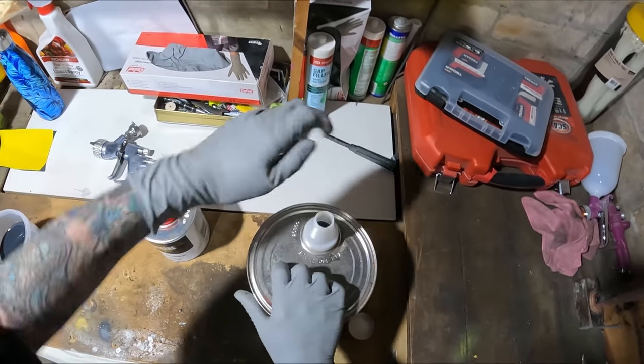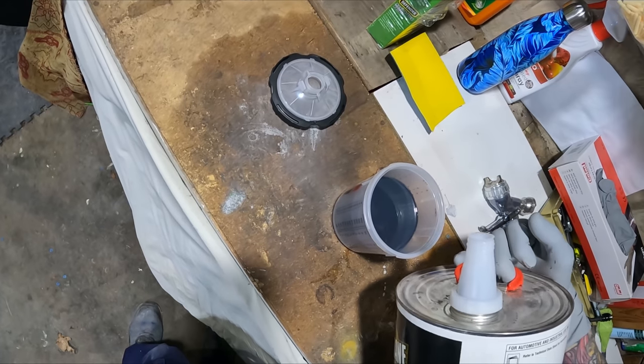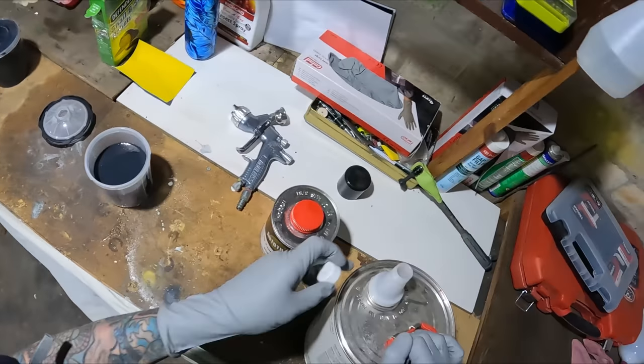This time we can get the thinner in without making a mess. Flick that upside down to stop it from chugging. There we go — that was pretty easy.